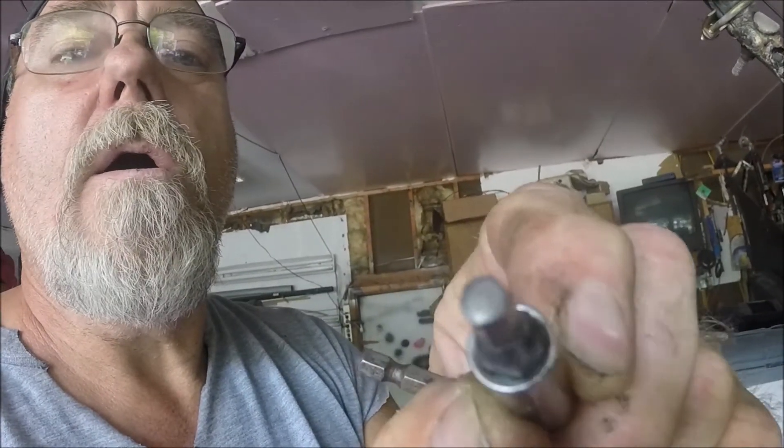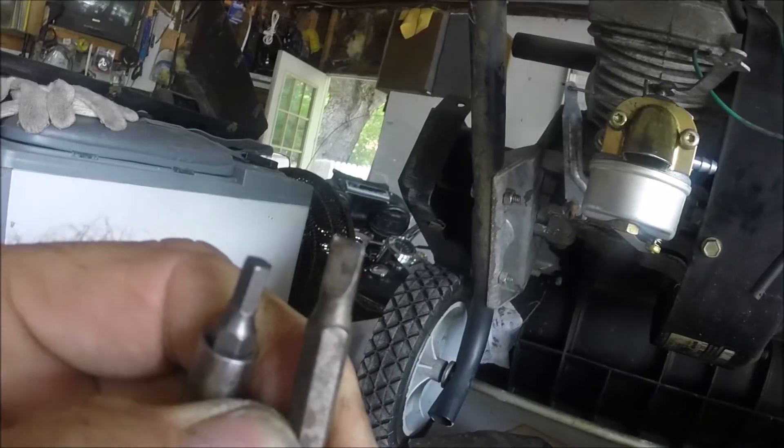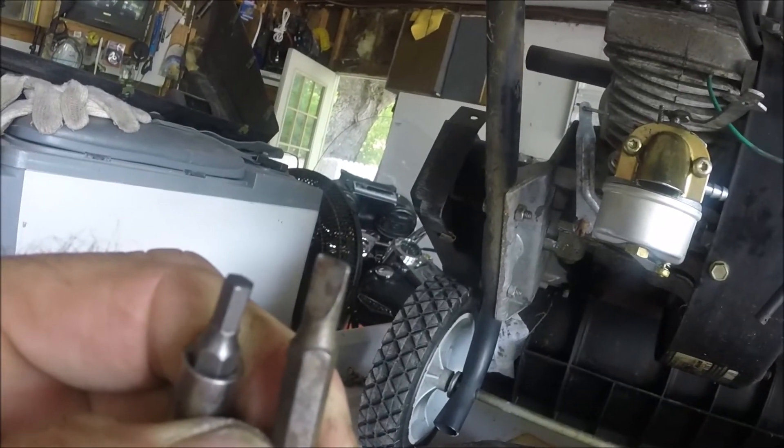Just from this hex head you can see the tip — it works really well. That's how you can get those stripped bolts out of there.